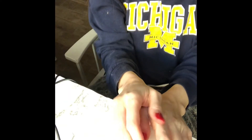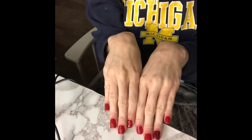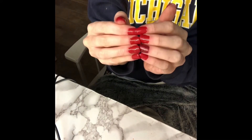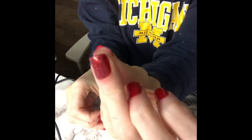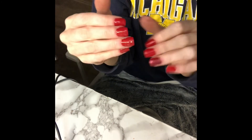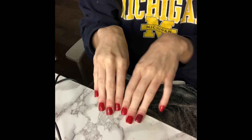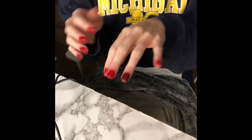Sorry about that — my camera died. But these are the finished nails. I had to finish them without you while I was waiting for my camera to charge. They turned out very very good — they're sturdy, you can do whatever, and it does not chip at all. I love these so much — online you can get so many different colors. I didn't really like the glittery one that much, so I might end up shaving that off and making it all solid colors because I like that better.